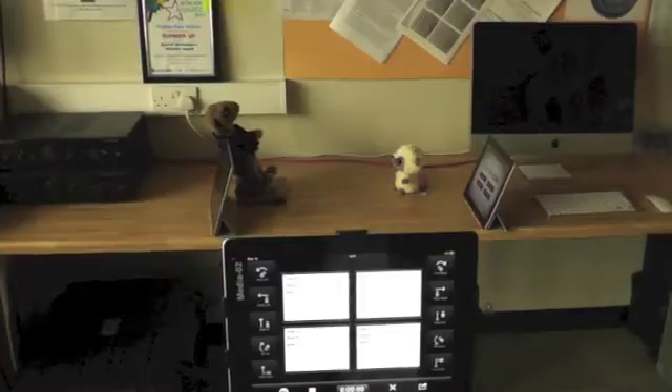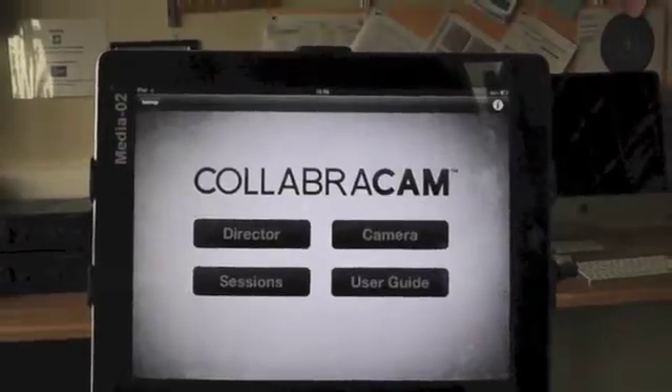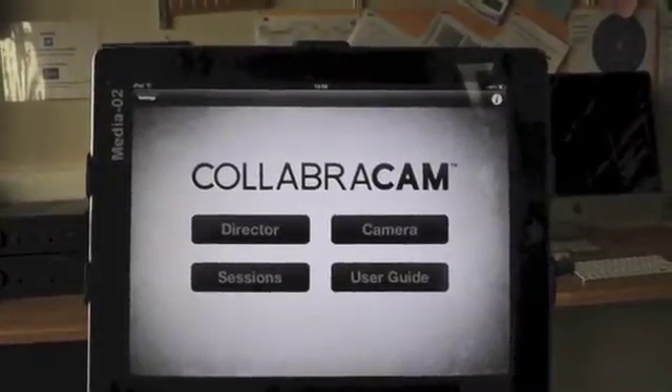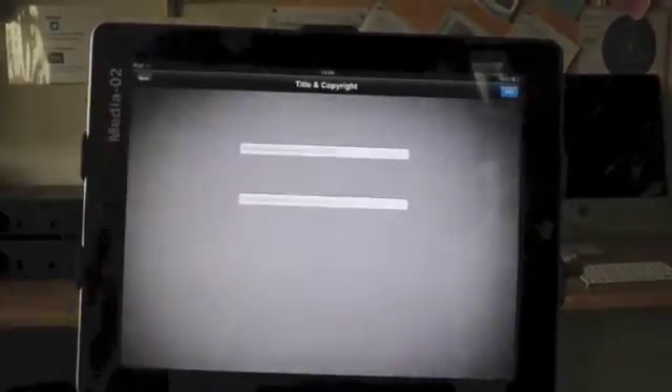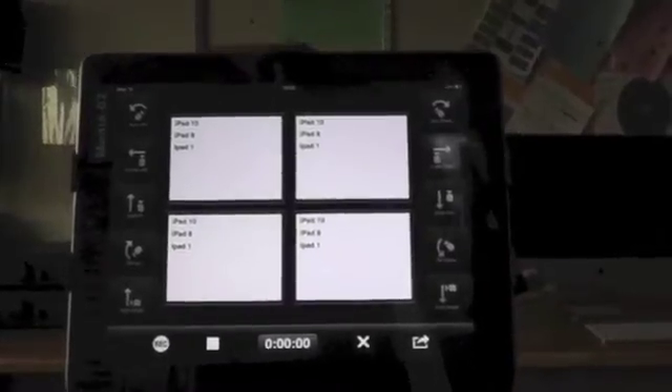We've got this recording set up here. Now we need to get the director's camera in. We get the director button up and it'll offer us a little title screen, so we enter a session title — I'm just going to put in the word 'test' for the moment. That creates a new session. You don't need to put in any copyright info, so skip that.